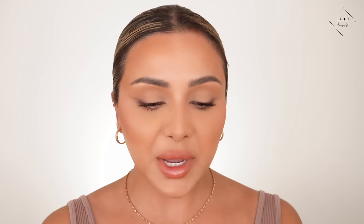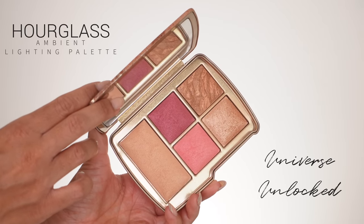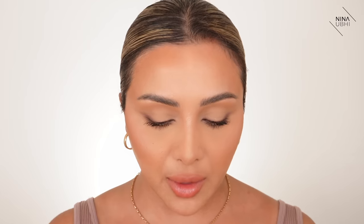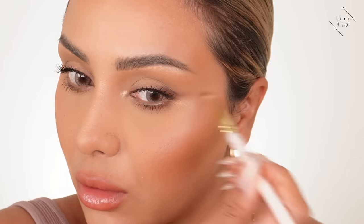Finally, I'm using the Hourglass Ambient Lighting Edit Palette — the Universe Unlocked one — picking the goldish highlight shade. I'm using the Zoeva 230 brush to add highlight to the inner corners of my eyes, then a little under the eye to give lift, and the tiniest bit under my brow bone with my finger.